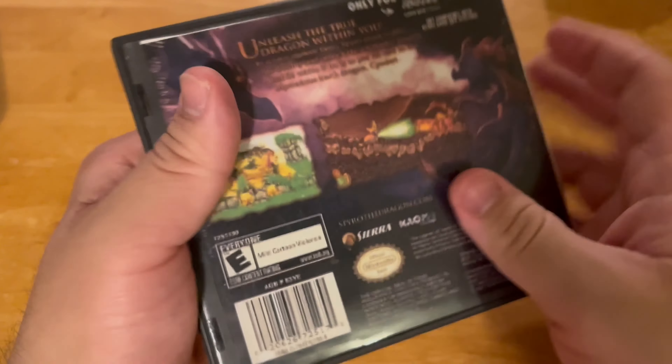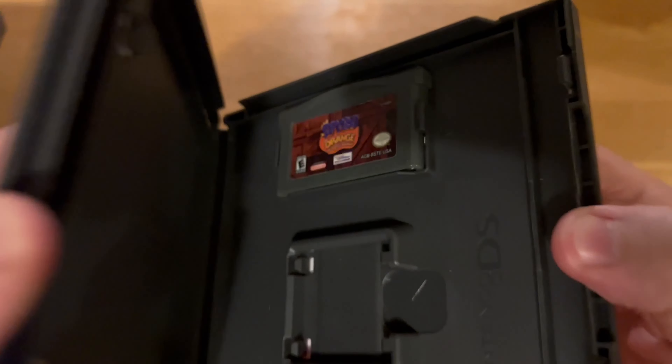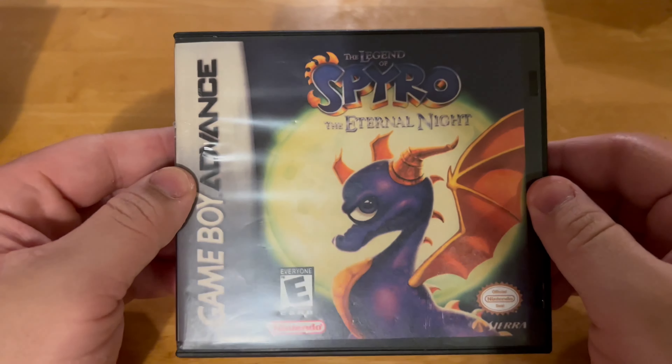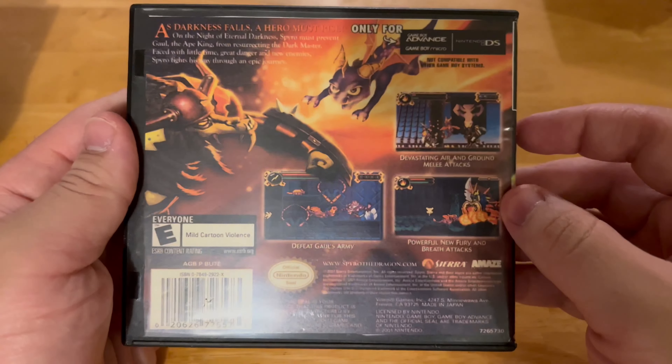Next is Spyro: A New Beginning — I haven't played this since it came out. Here we go, Orange — I forgot about that one. And the last Spyro game is Spyro: The Eternal Night, one of the coolest games ever. Here it is — it's a really amazing game.